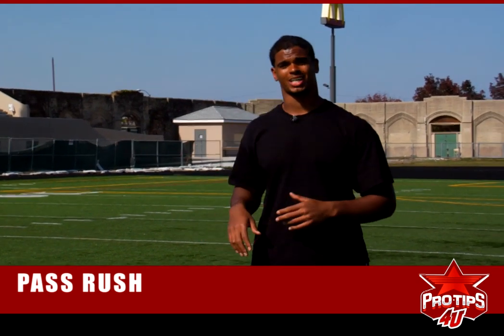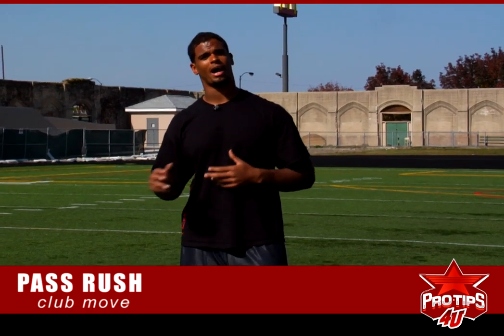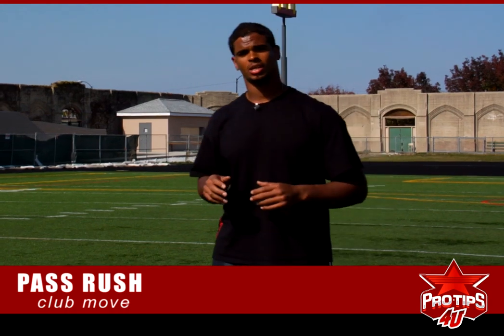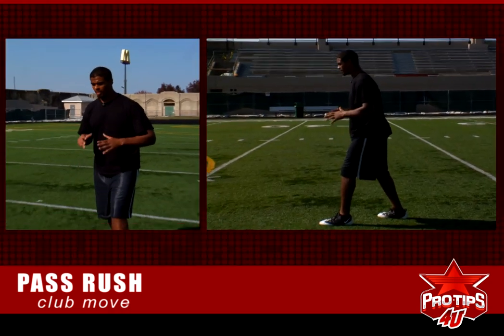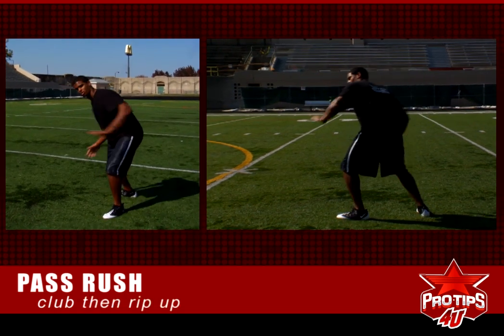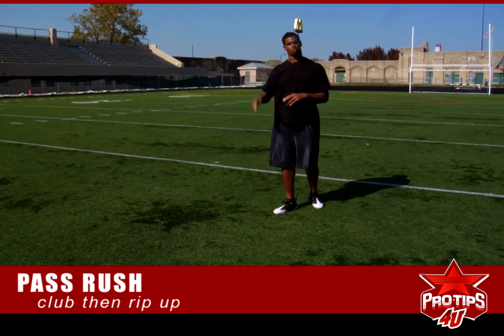Another move we're going to talk about is the club. The club move is for guys like myself that are more power guys with good strength. You're going to come up the field and the offensive lineman is going to try to shoot that hand again. Instead of doing the dent move, we're going to club — same arm and same foot are going to come and I'm going to club them, throw my hips into the club and then bring it with a rip up. So that's the club move and we're going to use a rip with it.